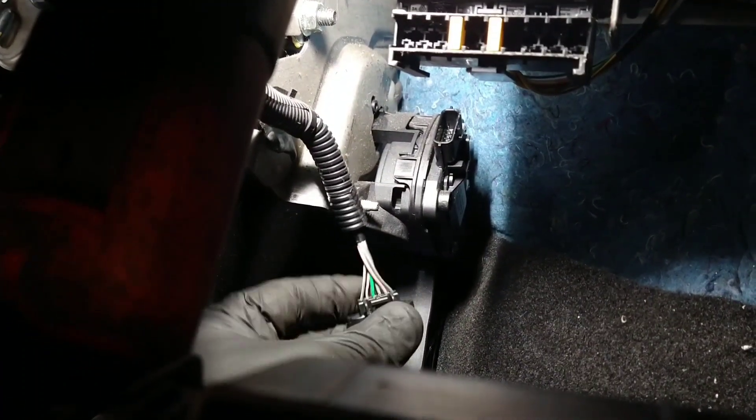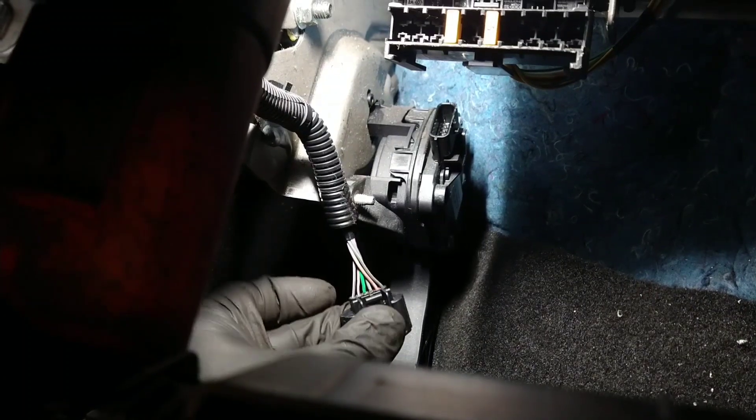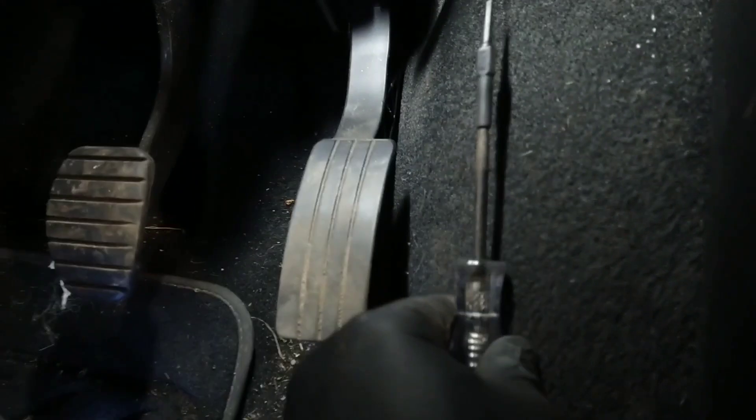So how do you know which one's which without a wiring diagram? Here's one way I use: a test light. Make sure it's a 12-volt test light. This one is 24-volt and it lights dim, but it doesn't work for this. If you're doing cars, use a 12-volt test light and just use it as a jumper wire.